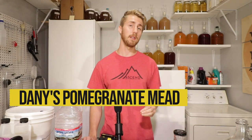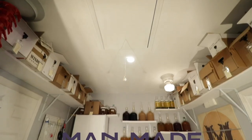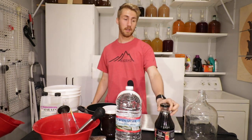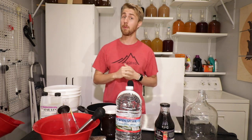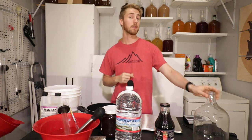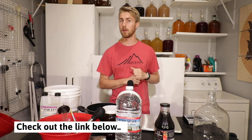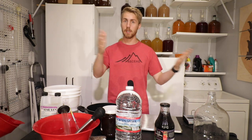Today we're making a Game of Thrones mead. This is a pomegranate mead inspired by the Mother of Dragons herself, Daenerys Stormborn. This mead reflects the scene in Game of Thrones where Dany eats the horse heart. It's inspired by a recipe I found on alehorn.com — I'll link them below. This is not my original recipe; I'm just creating it for you guys.